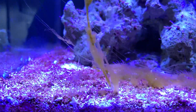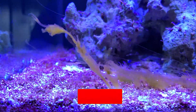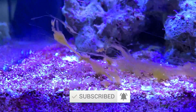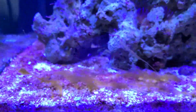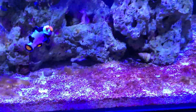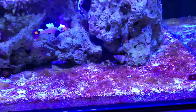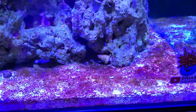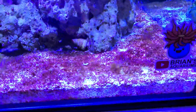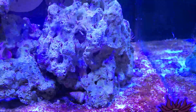Alright guys, so first up, the reason you have dinoflagellates is because your nutrients basically bottomed out. Your nitrates went to zero, your phosphates went to zero, and what you need to do is elevate that and keep it elevated for a long period of time so your dinoflagellates will go away. So the first thing I started doing was testing my nitrates and my phosphates at least one or two times a week, and I dosed nitrates and phosphates as needed.